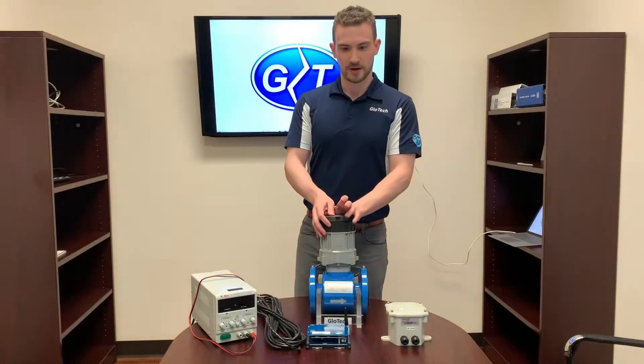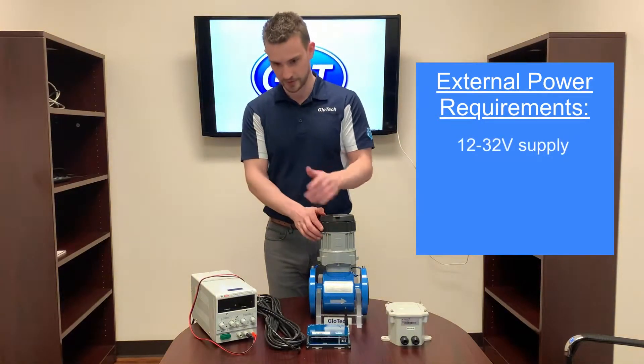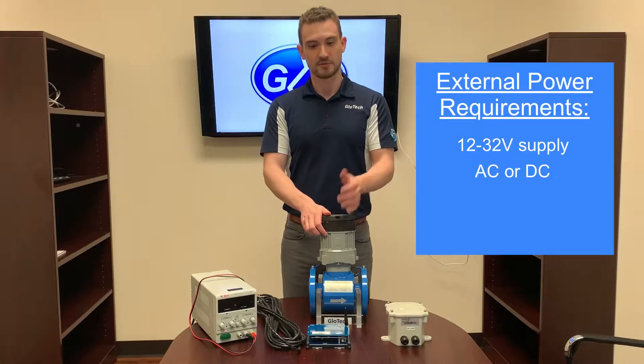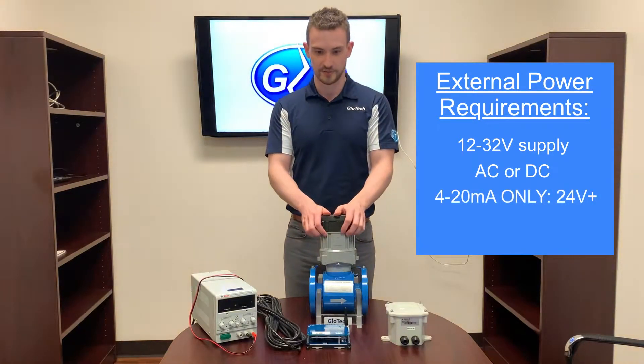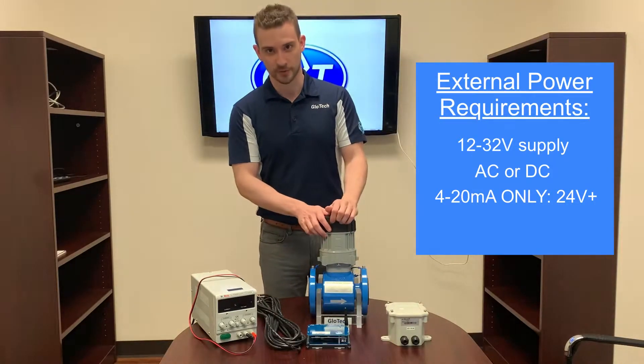The GEM requires the following for external power. The source must be between 12 and 32 volts, but can be AC or DC. The exception to this is if you're planning on using the 4 to 20 mA output — in this case, the voltage must be 24 volts or higher.